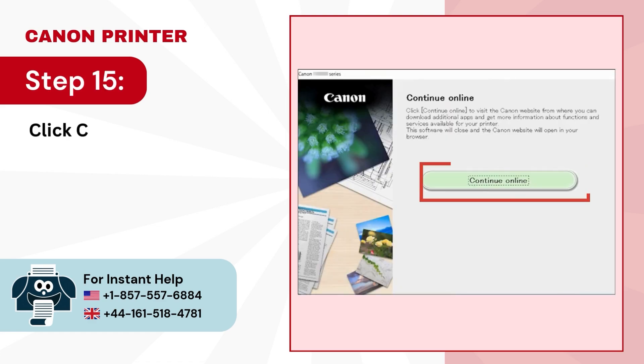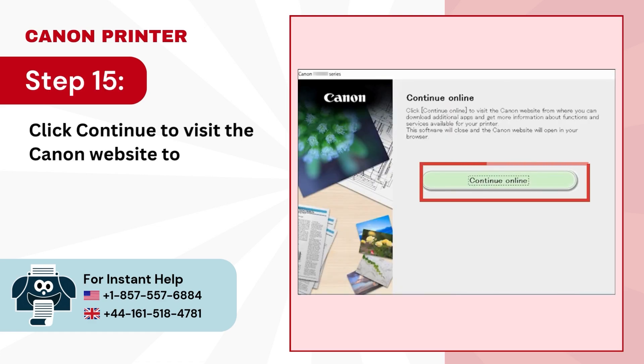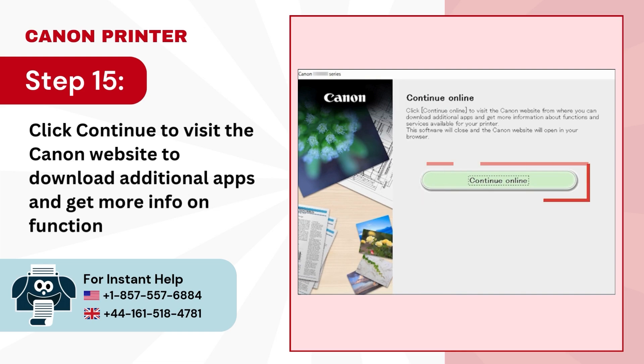Step 15: click continue to visit the Canon website to download additional apps and get more info on functions and services.